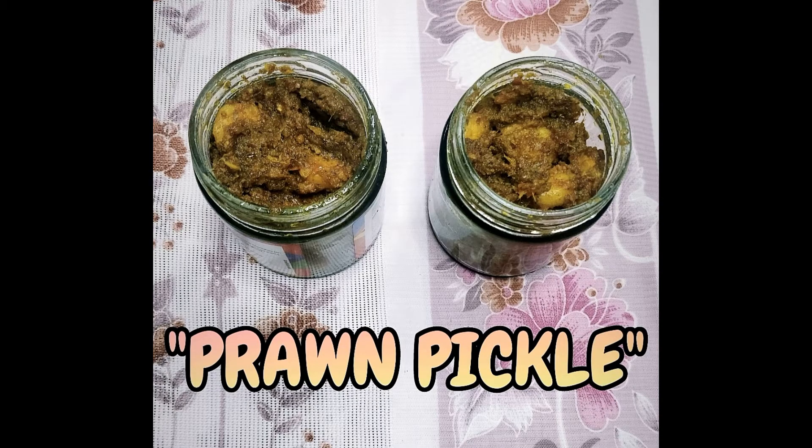Hello friends, this is a video recipe of how to make prawn pickle at home. We make pickle out of several foods like fruits, vegetables, and non-veg dishes. Try this at home and if you like this video, add comments in the section below.